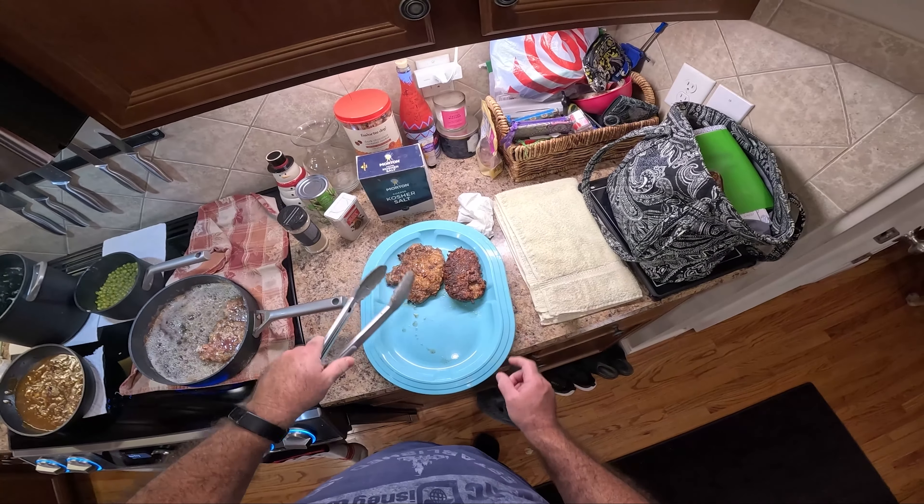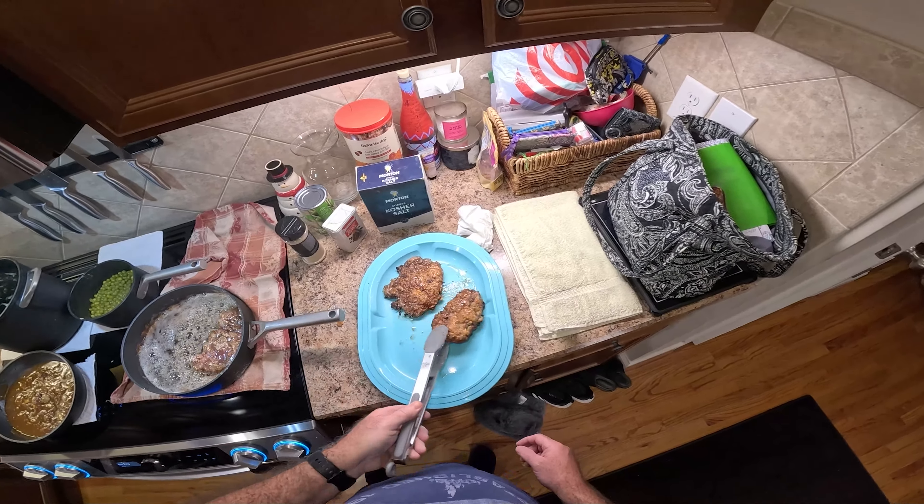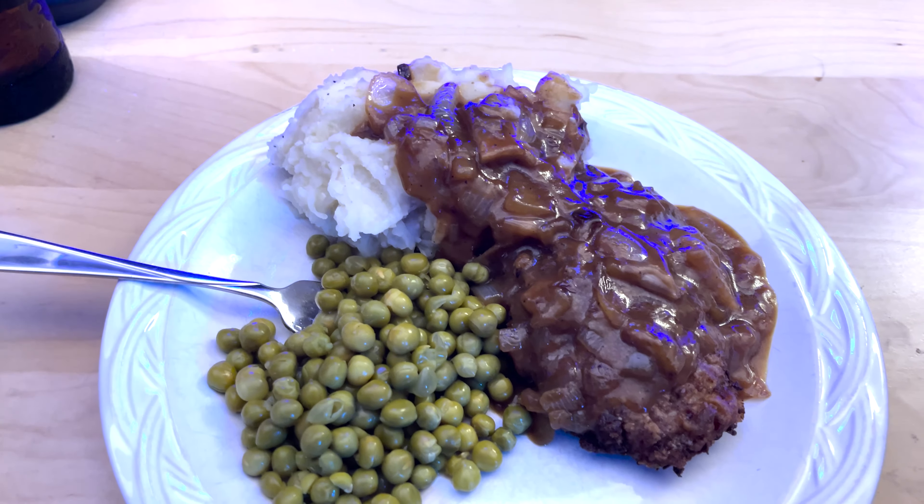Oh, that looks so good. That's the finished product. We're going to dig into this and see how we did. That smells good, it looks so good. Check that out — country style steak, gravy, onions. It is so good. If y'all stuck with me this far into the video, I really appreciate it. Please hit that like button and please subscribe. Thank you so much.